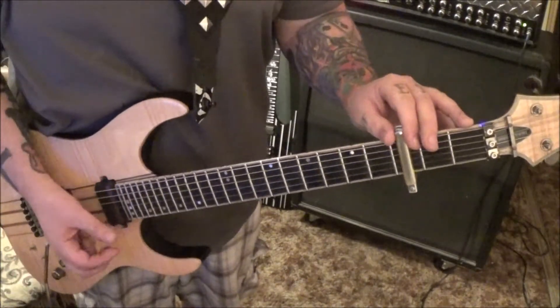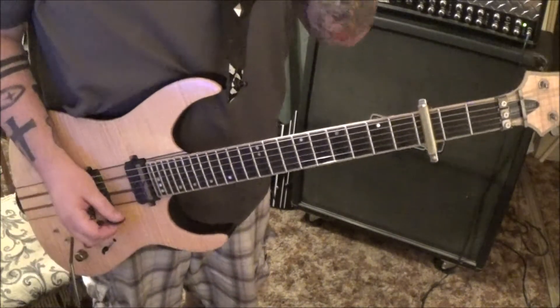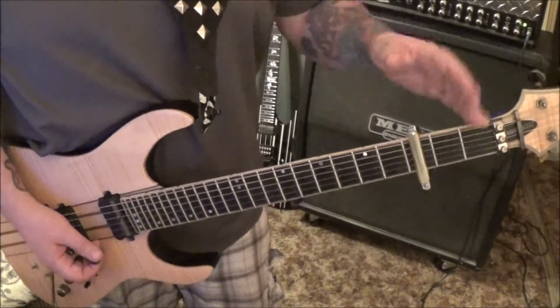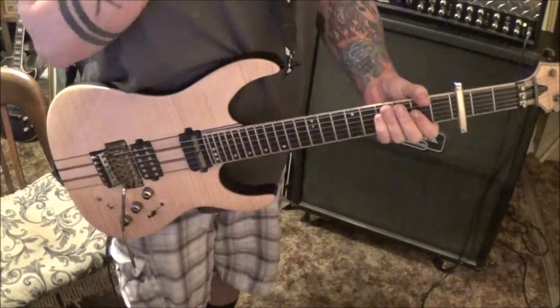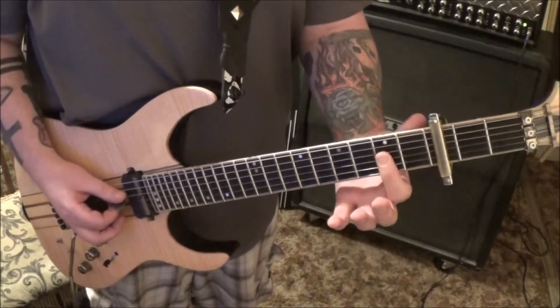Capo on fret three — thank god I found that, I searched for about 30 minutes. When I call the frets out, fret three technically is our open; fret four is fret one — just pretend that's where your nut starts. It's pretty much a three-chord progression and we've got the solo too. Open A is a major chord, just bar it.